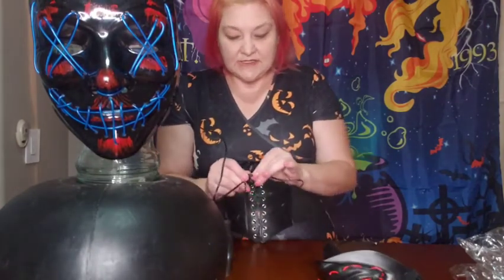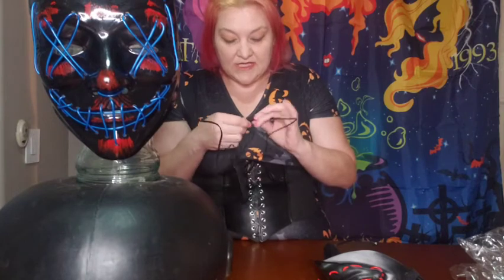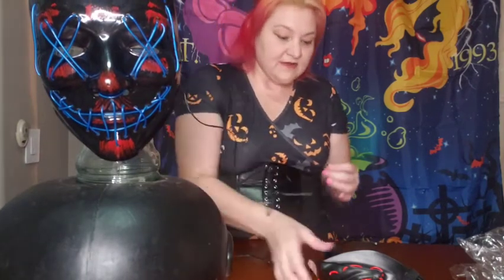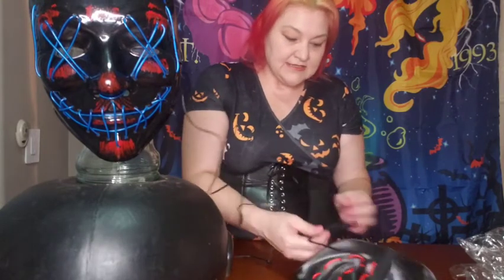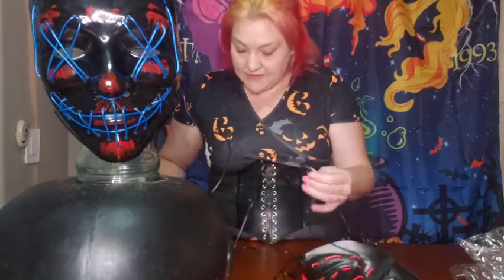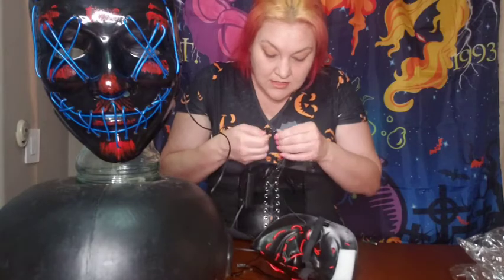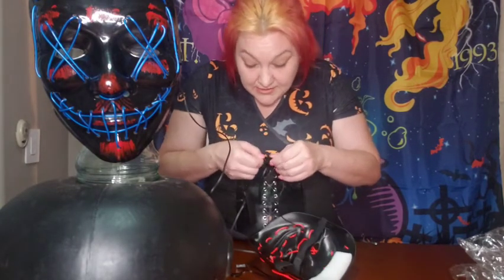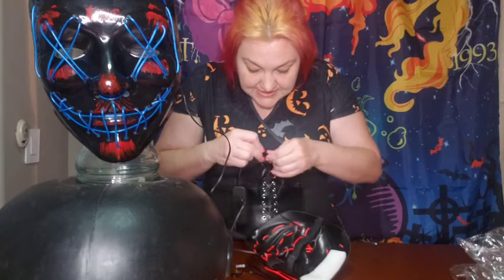You can go ahead and just connect those together. It's really easy — it comes right off. That's what I love about these, is that it just connects on and off so easily. You just want to make sure that the different electric pieces go together.